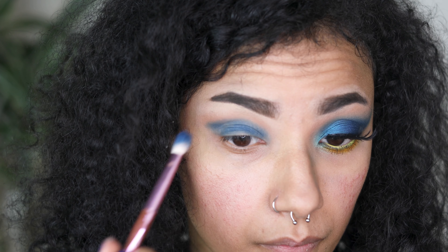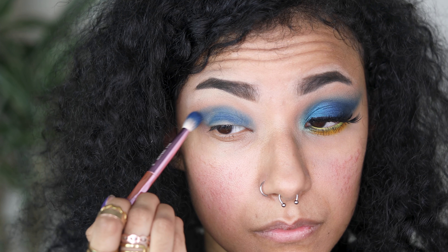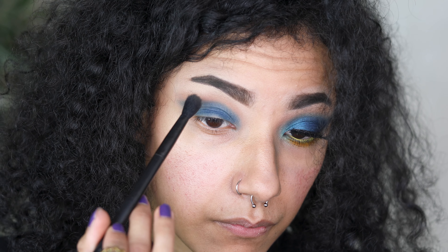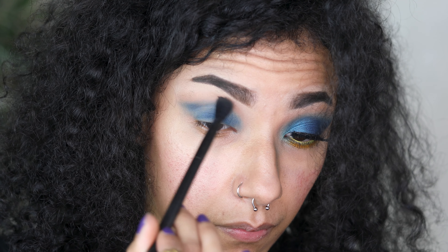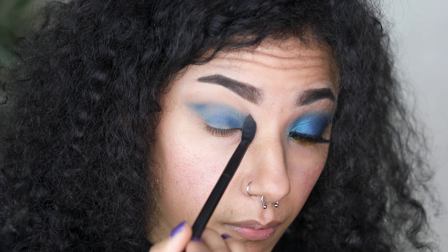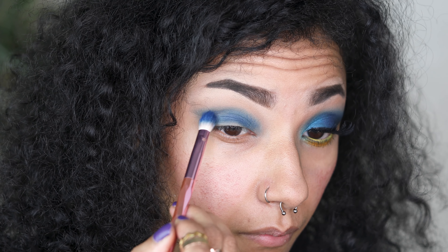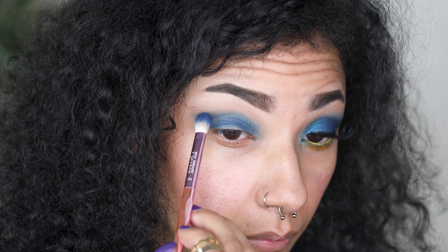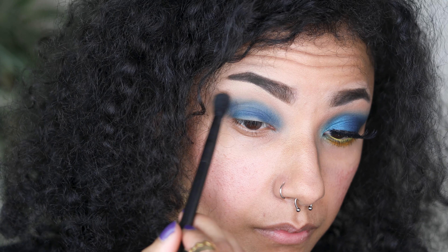Remember, if you have hooded eyes, keep looking straight ahead into a mirror so you can see how your eye naturally relaxes — you don't want to bring the eyeshadow in too low rather than above your crease. Also keep going back into the first shade to blend the two colours together. Right now I'm going back over the blue because it's a bit patchy, but that's okay because we're going in with more colours.